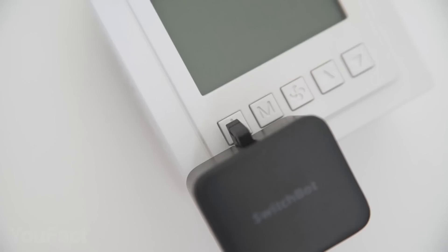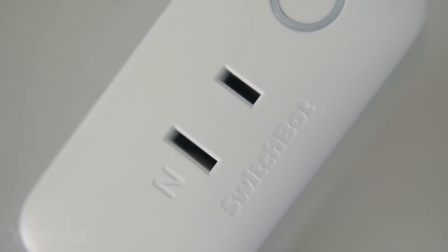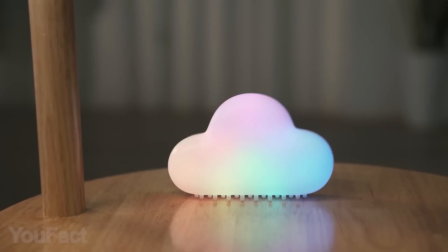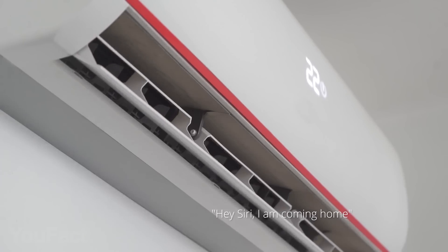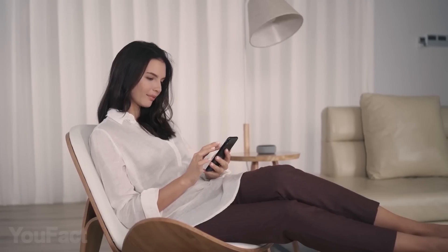SwitchBot Hub is an all-in-one smart IR remote control that will make your home smart in a second. You can choose one or several buttons for different tasks. For example, SwitchBot button presser will turn things on and off for you — lights, coffee maker, TV, PC, even an electronic pet feeder. SwitchBot Hub Mini controls air conditioner, TV, and other infrared appliances, and connects all SwitchBot BLE products to the internet.